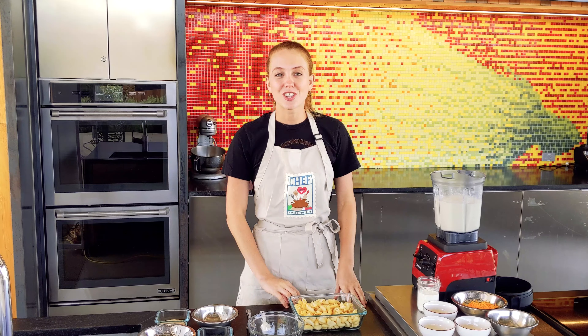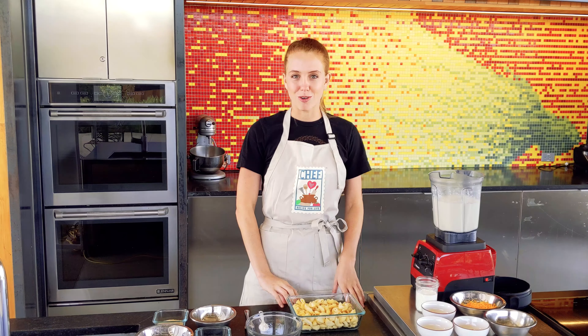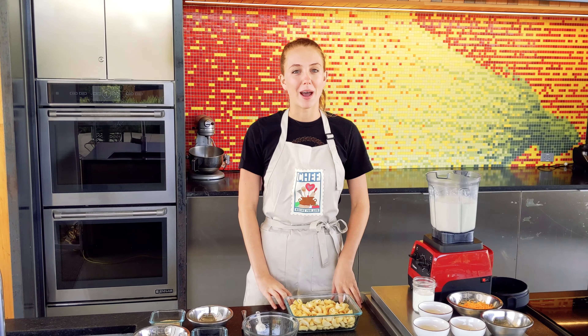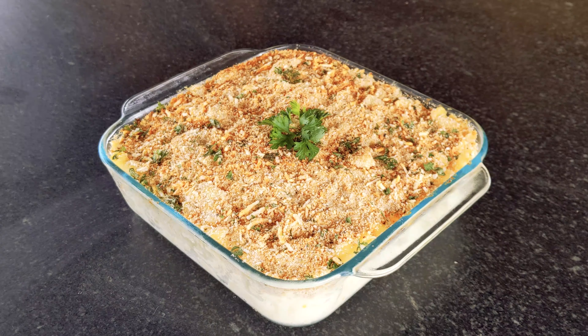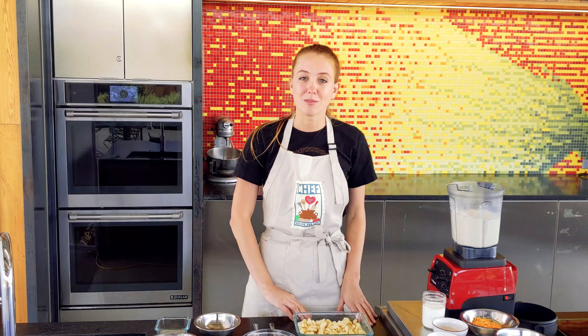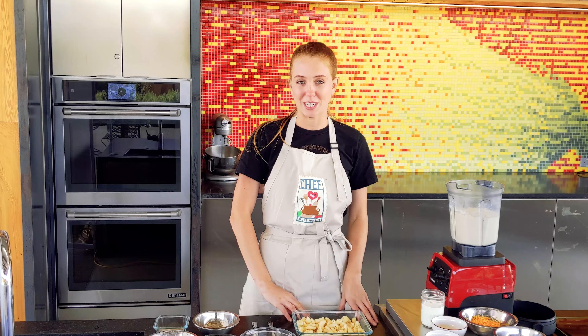Hi, my name is Lexi Phelps and I manage the chef program at the San Antonio Botanical Garden. Today I'm in the chef teaching kitchen and I'll be showing you how to make cauliflower mac and cheese, which is a super simple recipe that you can do with your family. As a partner of chef, we use the chef curriculum to teach a variety of food classes here at the Botanical Garden.